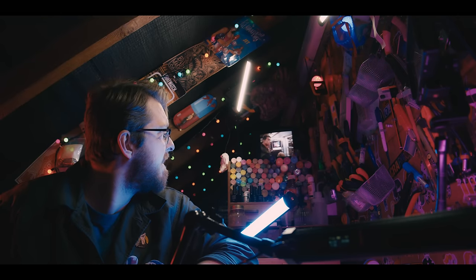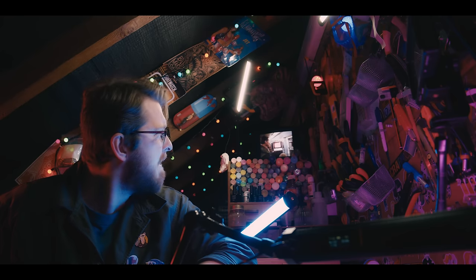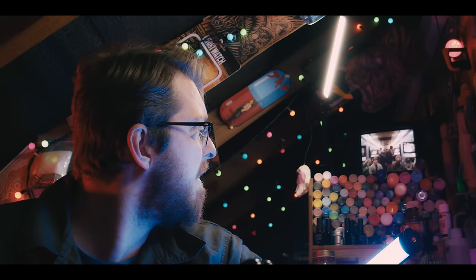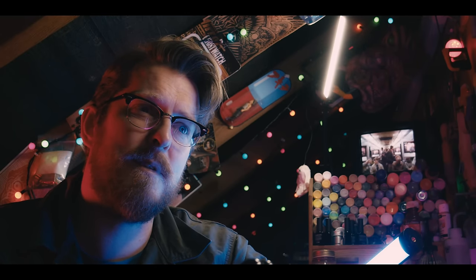I got a TV in here, because I'm just a bit big time now. Flash. I'm surprised you can see it from there. Keeps me warm on the cold nights here in the workshop.